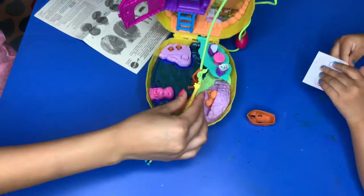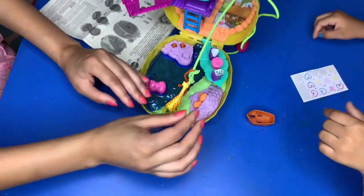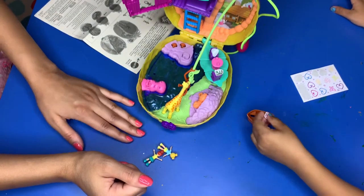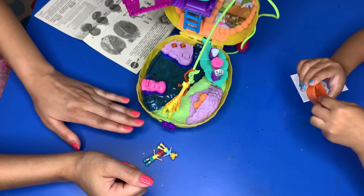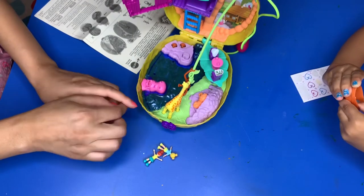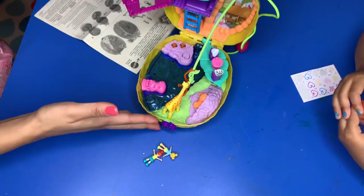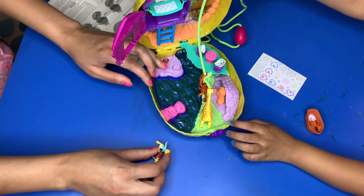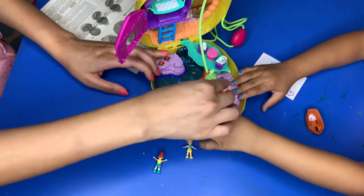Comment below, guys — do you own any Polly Pockets? I love Polly Pockets; I had them when I was a kid, so it's really fun to see Sofia play with them. It reminds me of my childhood. These new Polly Pockets are way more interesting, and I love that this one is really big — you can put additional Polly Pockets from other play sets in here.